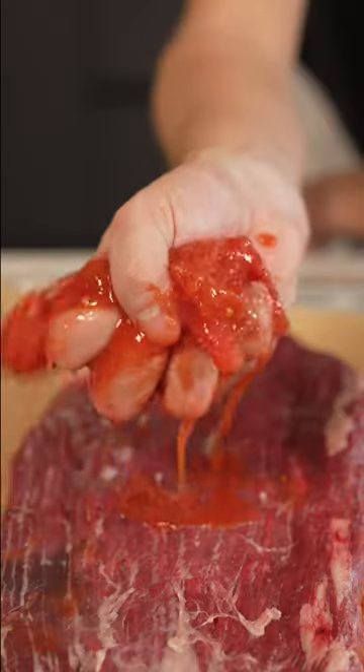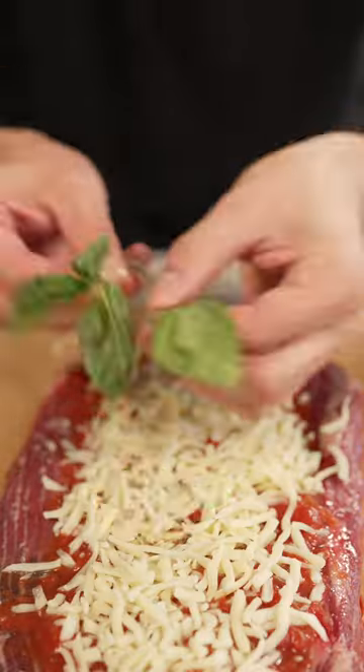We'll separate our meat and then we'll beat it. Now on with our tomatoes, a big sprinkle of cheese, some basil, and pepperoni. Now into the oven at 450 Fahrenheit.